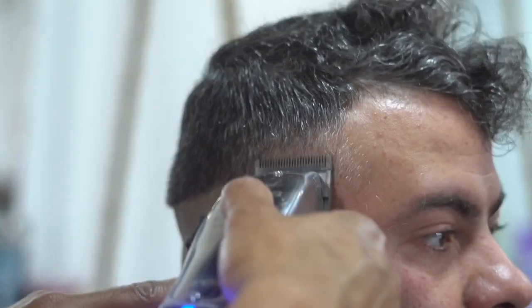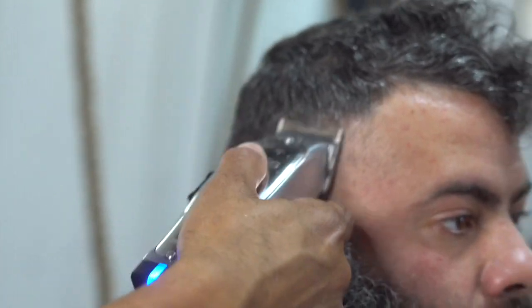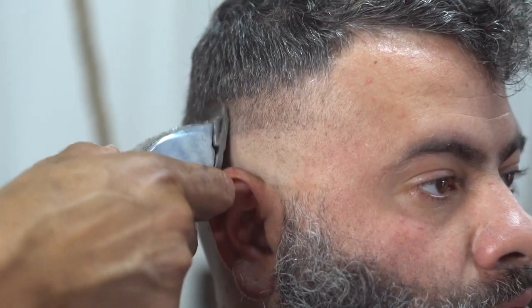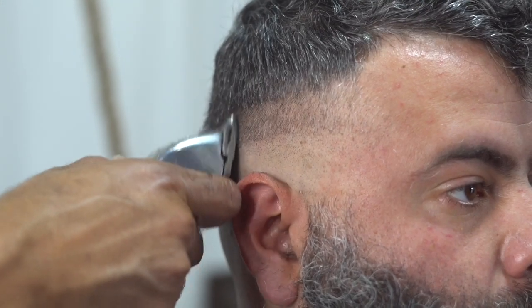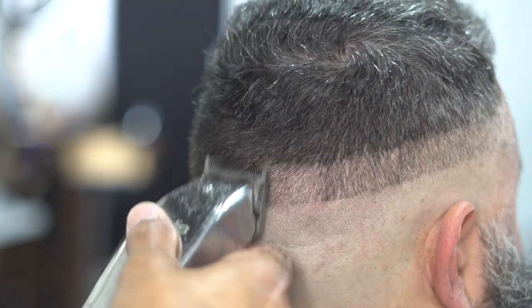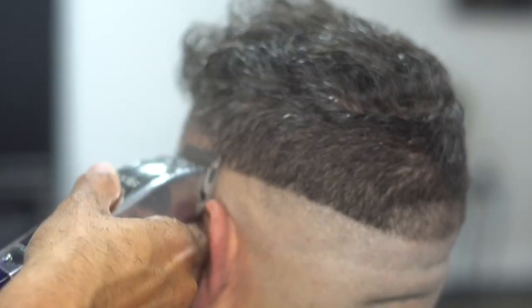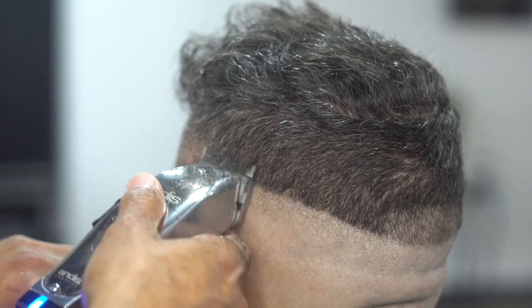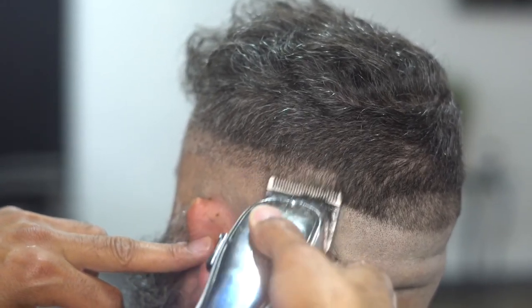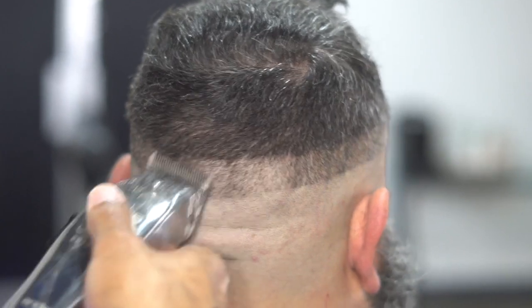The next step: we grabbed our Andis Master cordless and opened it up all the way. You can do this no matter what type of machine you're using — it really doesn't matter. Just make sure that you open up the clip all the way and we're going to create a bar going all the way around the head. That bar is our guideline. Go all the way around the head flicking the wrist — that flicking wrist motion keeps you from going higher than you're supposed to. Flicking the wrist allows you to stop where you want it to be.